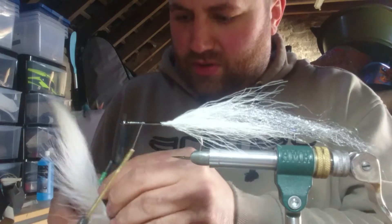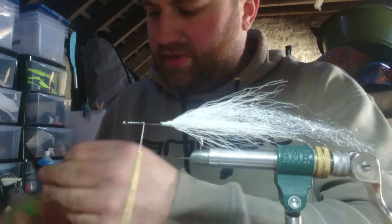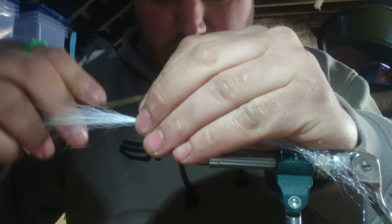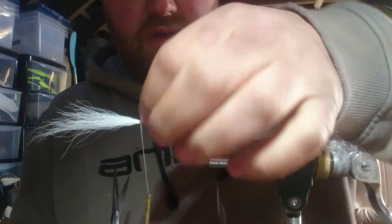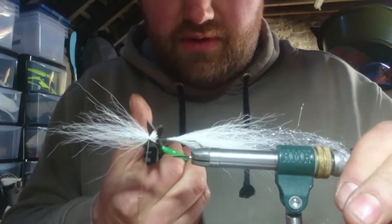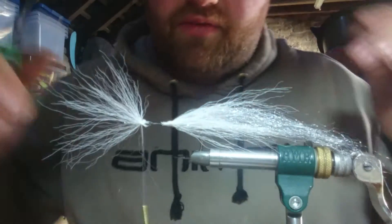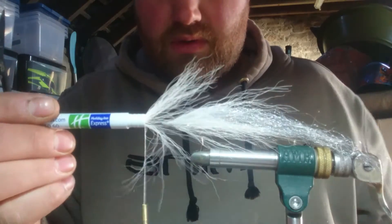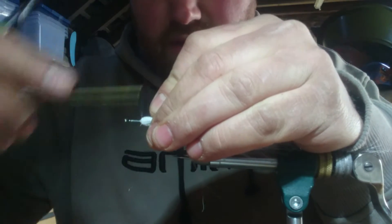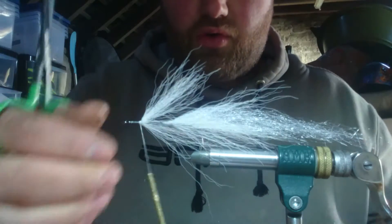Back to the bucktail. I'm going to take quite a generous clump, get rid of all the short bits, even your ends up, and I'm going to reverse-tie this. Catch it in with three or four loose wraps, push it down, squeeze the sides, and tighten up. There's a nice even spread around the hook. Trim your ends up, then fold it all back. Bring your thread directly forward and over the top, and push against the bucktail to create a dam to hold it back at the angle you want.